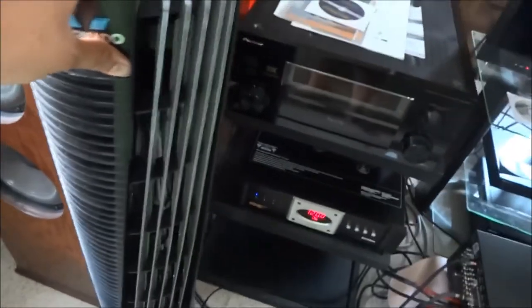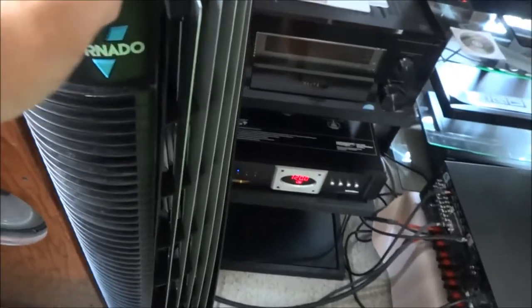One problem I've had with tower fans in the past that do oscillate is that they are more prone to getting broken with the plastic they come with. But this is kind of the coolest design. On here you've got your on-off switch, the speeds — there are four speeds — and the timer.